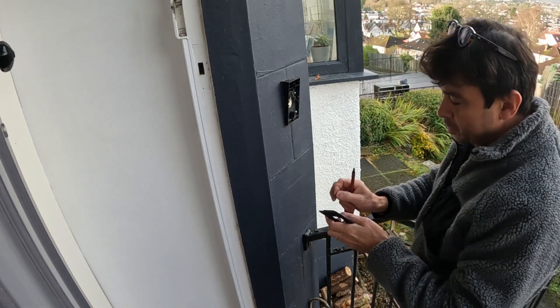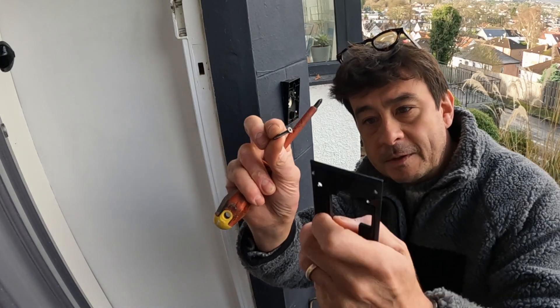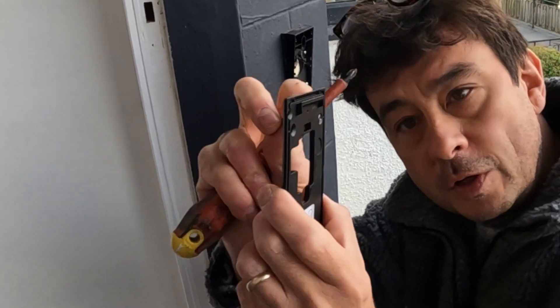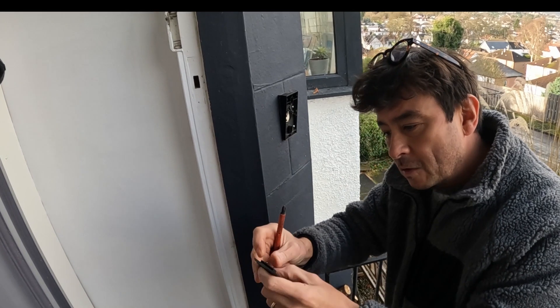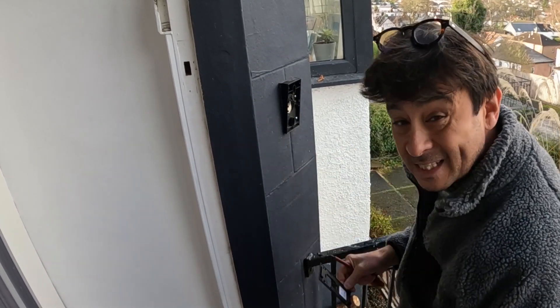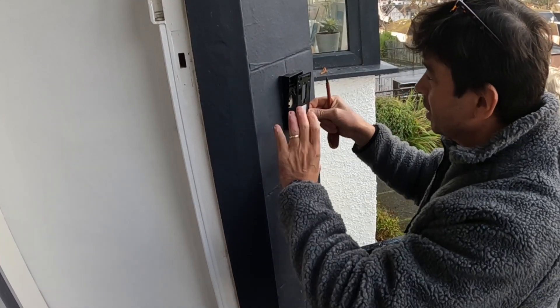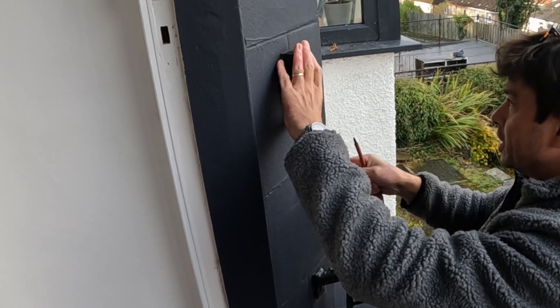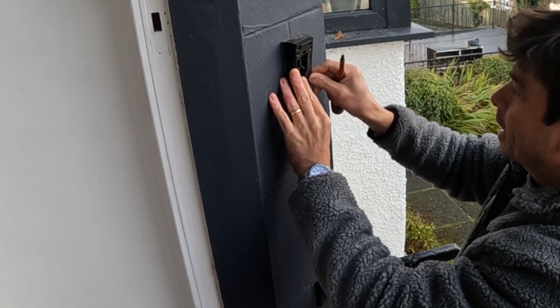Importantly, these screws that you get with the kit need to be flush when they're mounted, otherwise your doorbell is going to protrude - they've got to be nice and flush. So all I'm going to do is use the existing bracket, and as it's plastic I can just screw into it by self-tapping. There should be enough material behind it to allow me to do that.